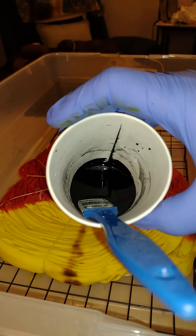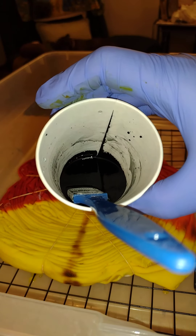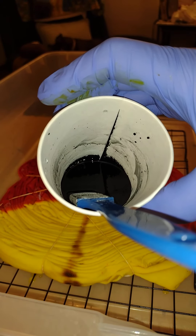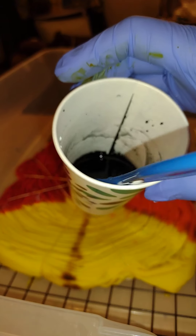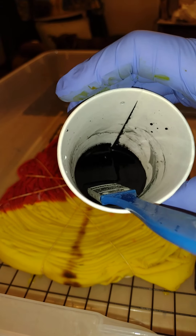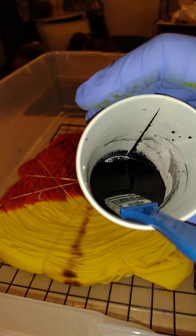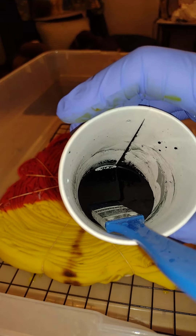I'll be taking this black paint, which is dye mixed thick — two tablespoons of black dye in just a tiny bit of water — and brushing it over the entire project to get black lines. Come back tomorrow and you'll see the results.